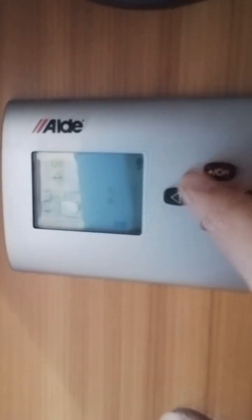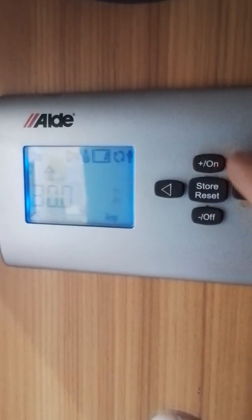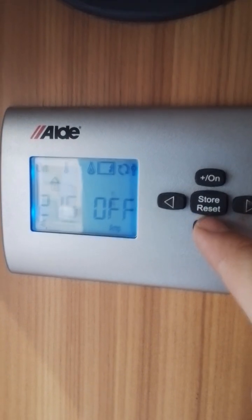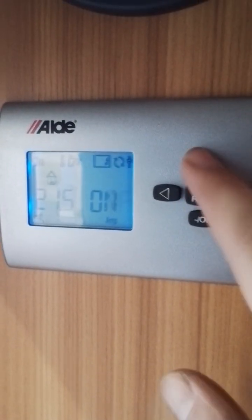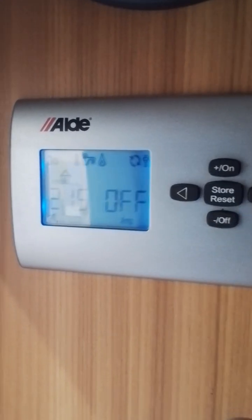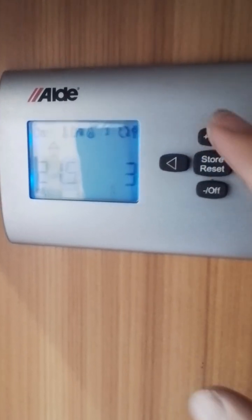We've primed the water system. Now with the water system primed you can use the Alde heating system. Turn it on there and you can select the internal temperature, with the water heater off and on, gas off and on, and electric — one kilowatt, two kilowatt and three kilowatt.